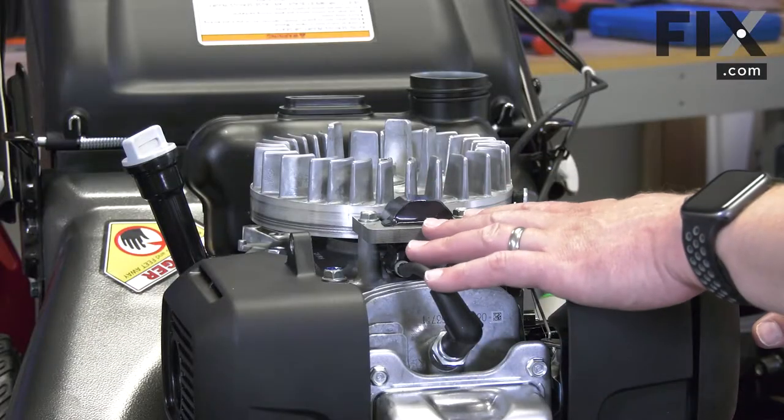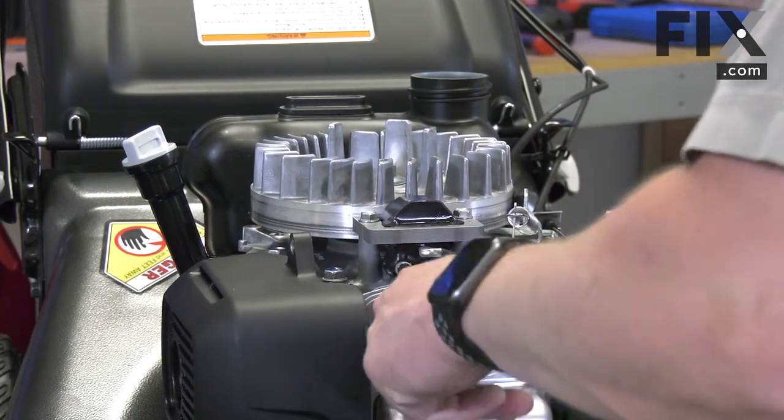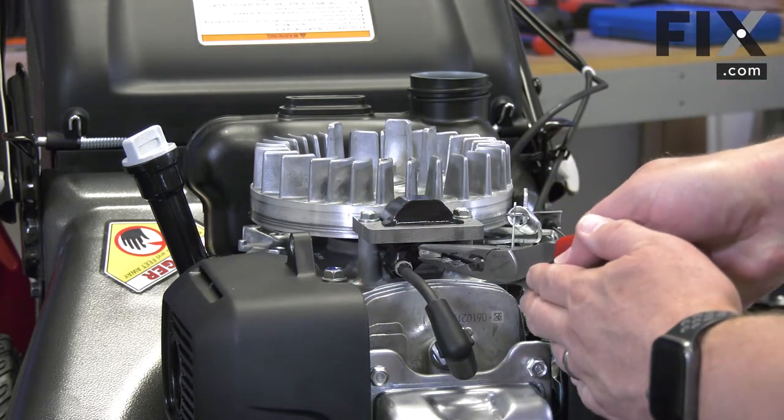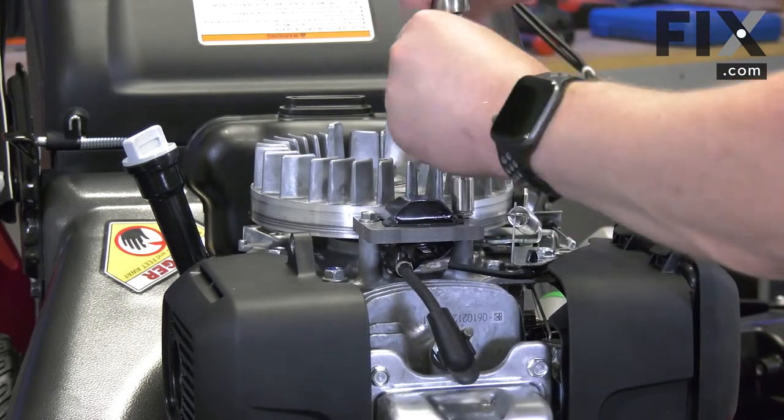Now I'll remove the ignition coil. I'll remove the wire from the spark plug, I'll remove the kill wire, and I'll remove the two bolts that secure the coil to the engine.